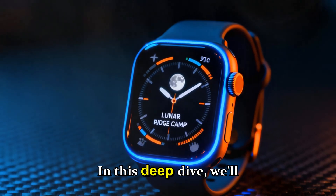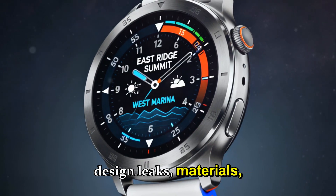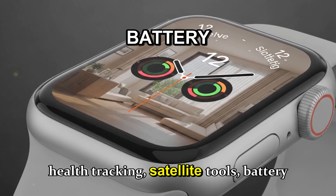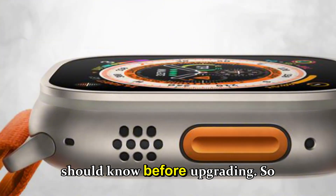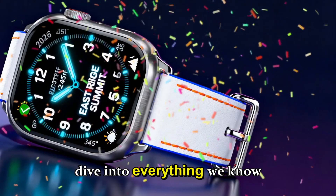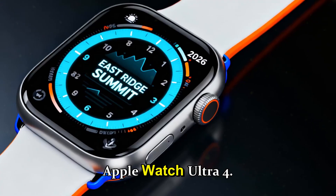In this deep dive, we'll cover everything: release window, design leaks, materials, display tech, performance, sensors, health tracking, satellite tools, battery life, pricing, and even what Ultra 3 owners should know before upgrading. So grab your coffee, sit tight, and let's dive into everything we know and expect about the next generation Apple Watch Ultra 4.